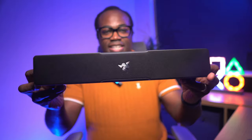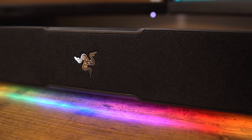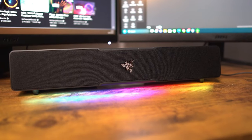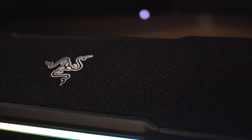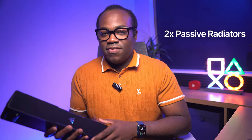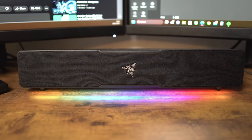If you look at this sleek soundbar, the housing consists of a black plastic chassis with a fabric grill on the front and the Razer logo prominently in the centre. It's slightly narrower than a full-size keyboard and small enough to sit underneath your monitor between it and your keyboard. Underneath that fabric grill, the Leviathan has two full-range drivers and two passive radiators that produce the sound.